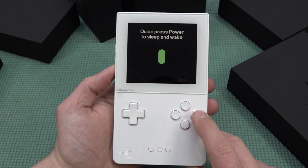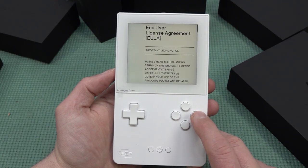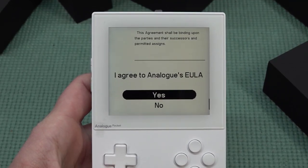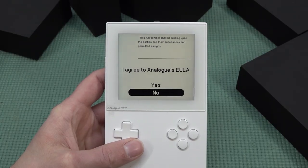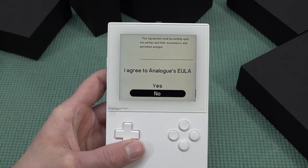You can cycle to an original display mode for your gameplay. Quick press power to sleep and wake; hold it for two seconds to turn on and off. Can you remember back in the 80s or 90s when you bought your own Game Boy? I can't - that's kind of weird. It's all cool, Analog, but you have these little things.